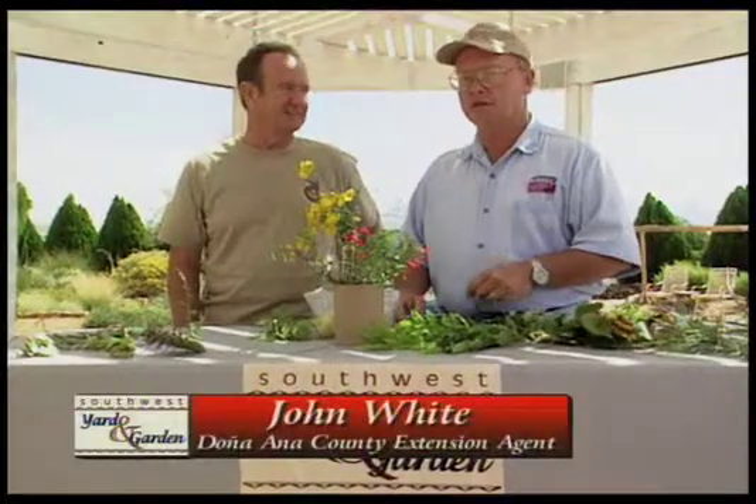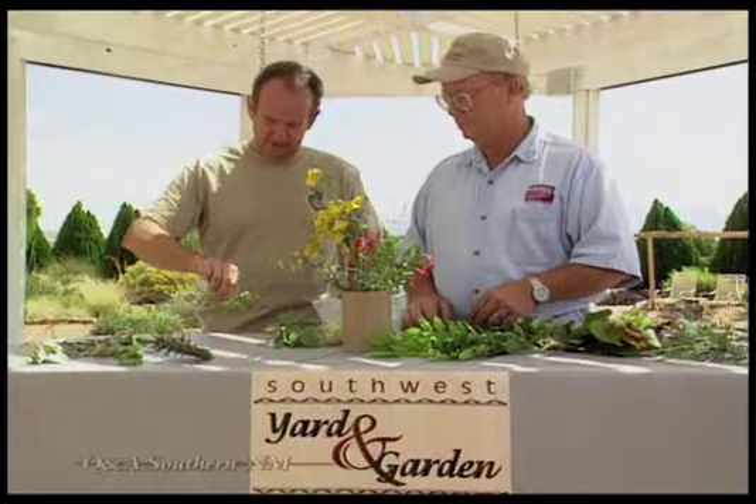I'm John White. With me today is Terry Peterson. Terry is an avid gardener and a member of the Native Plant Society here in Las Cruces. Terry, you brought a few problems with you today. Yes, John — I've got this tomato plant that has really been defoliated. It really looks horrible.